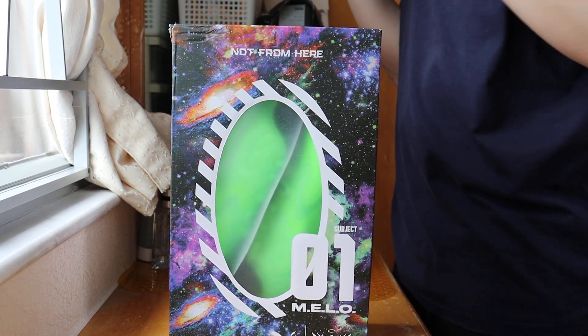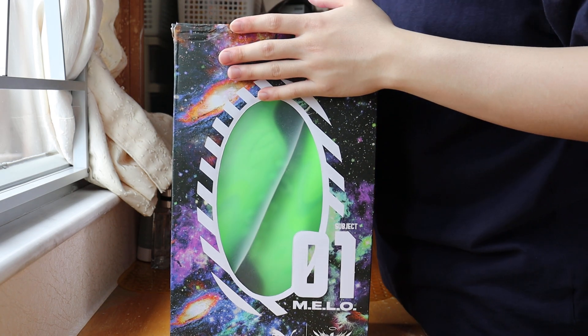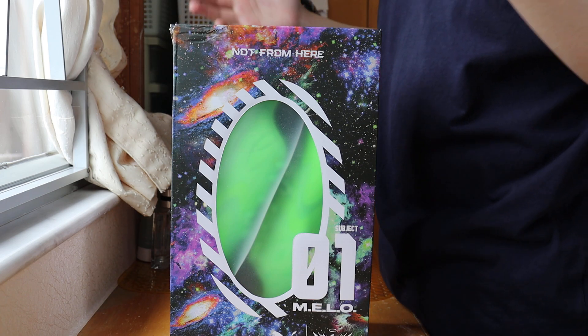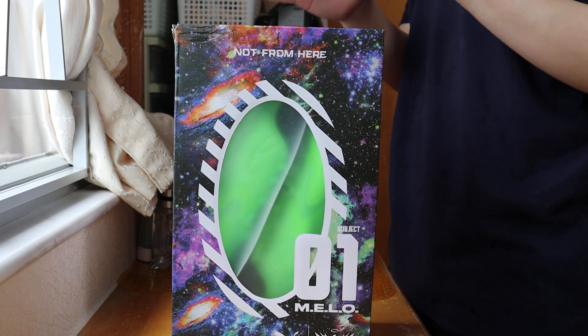Yo, what's going on YouTube? It's your boy Hugh back in another unboxing video. This is the second video of my 2023 start off with the LaMelo Ball MB.01, the Green Gecko colorway.